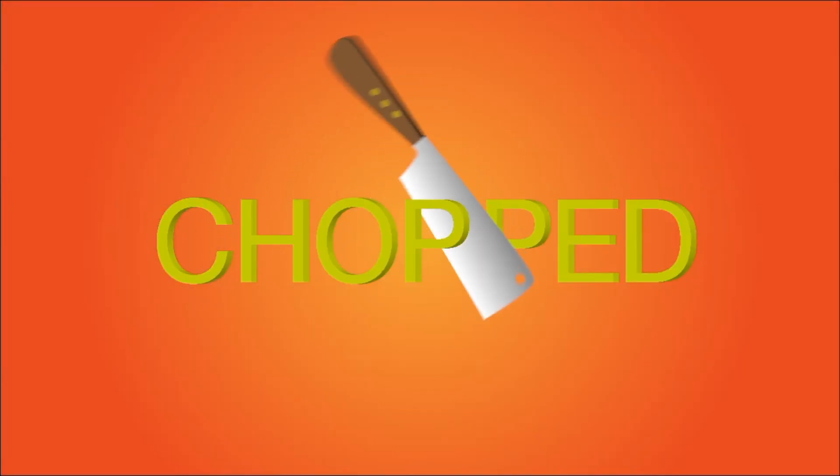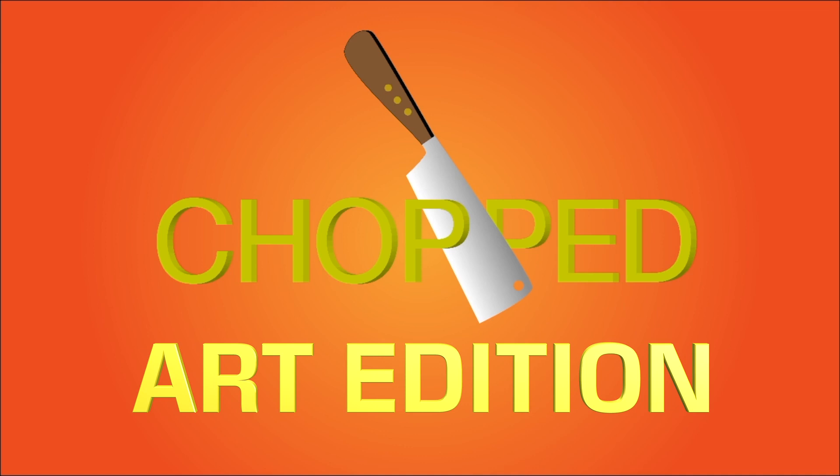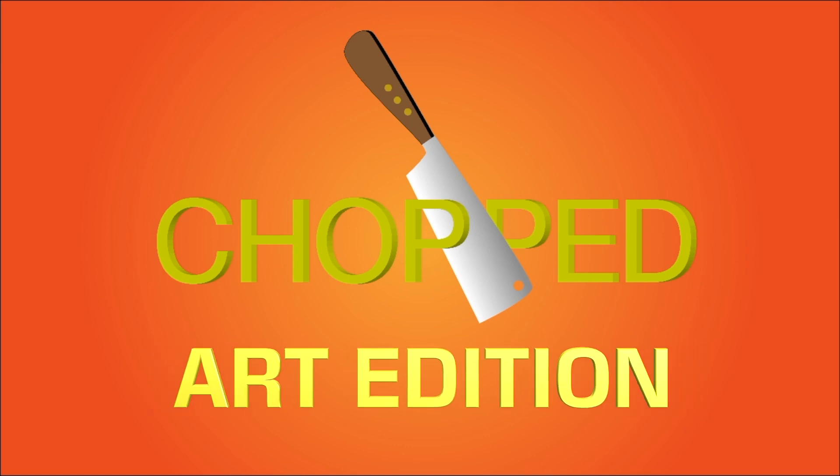Welcome to Chopped. Get ready for a historic Chopped event — the first ever Chopped using art materials. Eight teams of students with varying degrees of art experience will go head-to-head in a competition like no other.